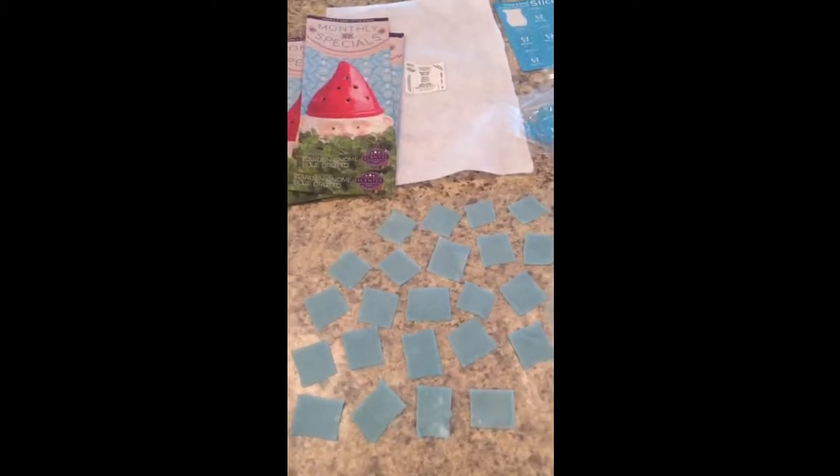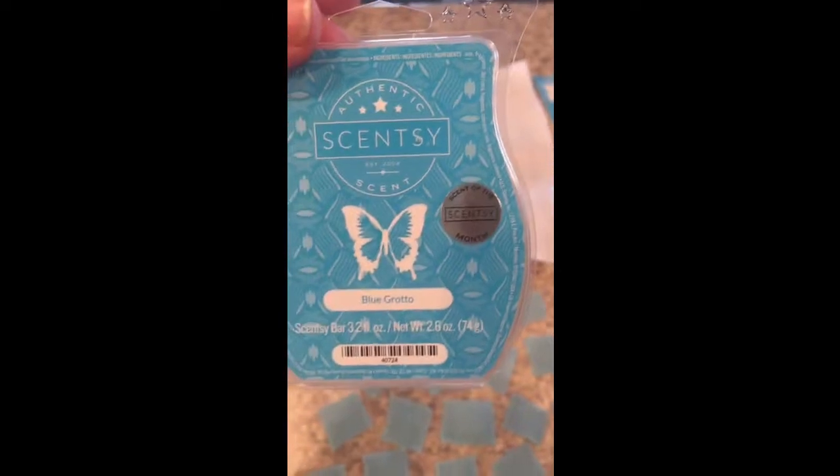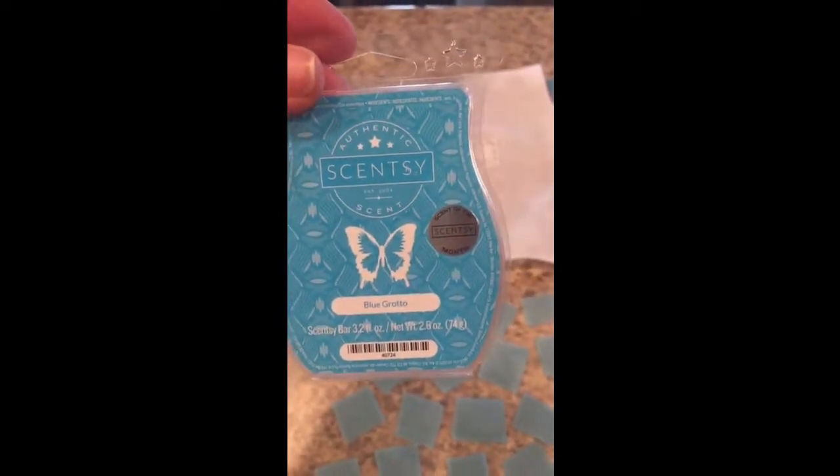So what I do is you just take your bar of wax — this is Blue Grotto, March's Scent of the Month — and you're going to melt it in your warmer. These felt squares are $0.33 at Hobby Lobby, and you can get a lot of felt samples out of one sheet of felt. You're going to cut that up into little squares like this.